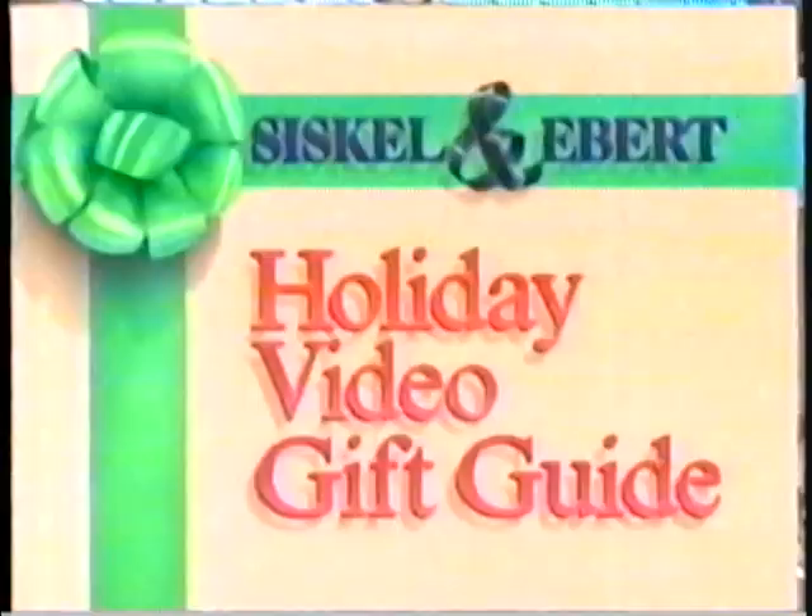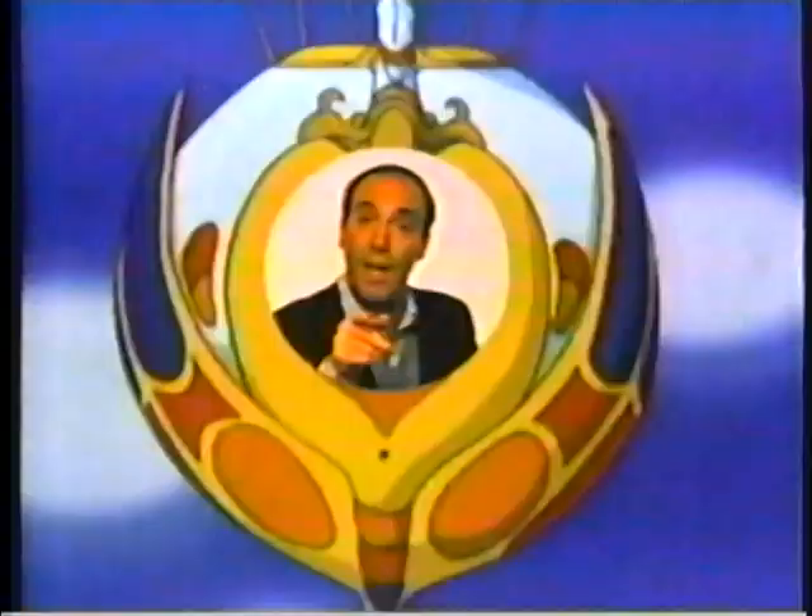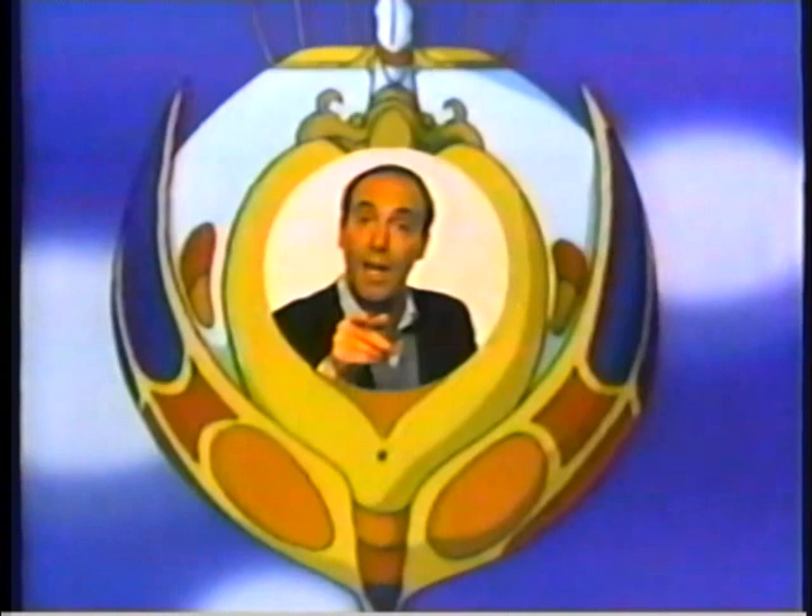Coming up next, our selection of the worst video gifts available this holiday season — a couple of real rip-offs. Now comes the fun part. Gene and I have both watched dozens of tapes, played with lots of video games, and tinkered with innumerable gadgets. We have found the bottom of the video gift barrel. My pick is a kiddie rip-off called Lady Lovely Locks. It's one of those customized things where you send in your picture and they insert it into a video. But my picture popped up only a measly four times in the 25 minutes of this tape.